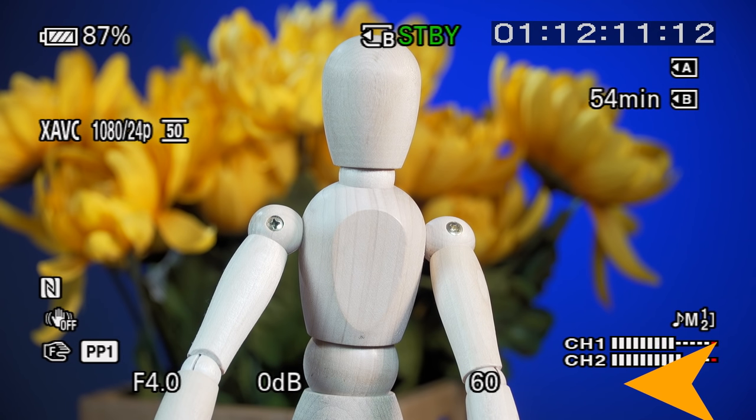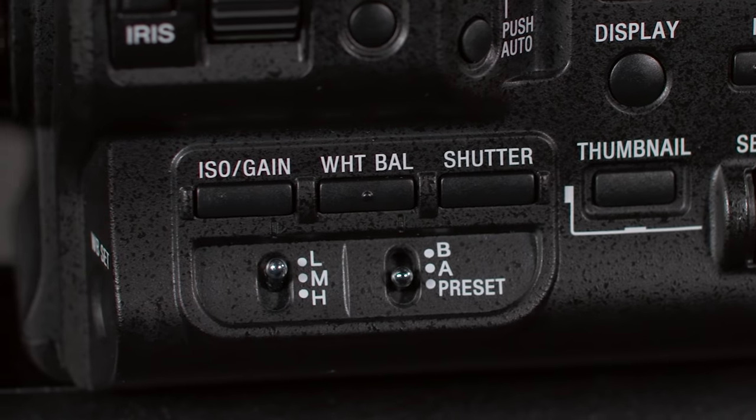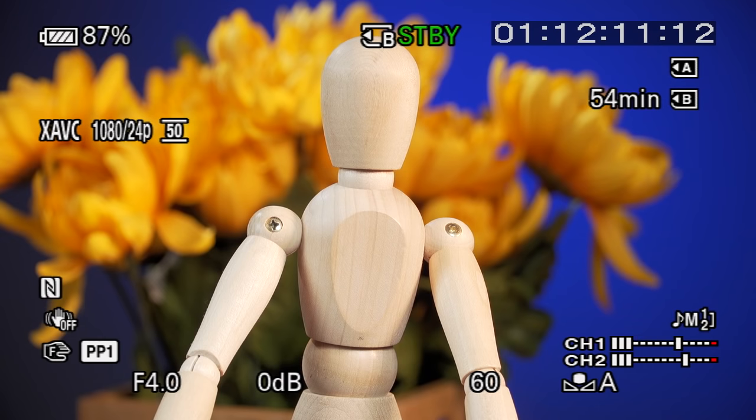Memory A is one of three positions of the white balance memory switch. Whenever white balance is not set for automatic, this switch controls the camera's white balance — you have the choice of memory B, memory A, or preset. The white balance set button on the front is used for executing a manual white balance. We'll skip over these controls now and come back to them in Chapter 11. But please remember: if you do not see an icon for white balance, the camera is running on automatic white balance, and that's probably something you don't want.